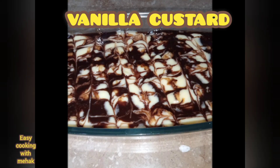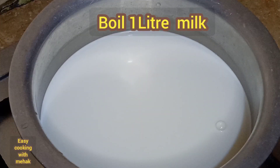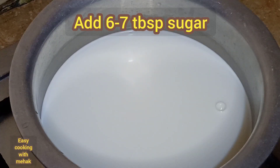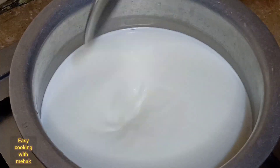Hello friends, welcome back to my channel Easy Go King with Mehak. Today I am going to bring my beginner's easy vanilla custard recipe. Follow the steps. It is ready for you. It is very easy, with very limited and short ingredients. I hope you like the recipe. Let's start.